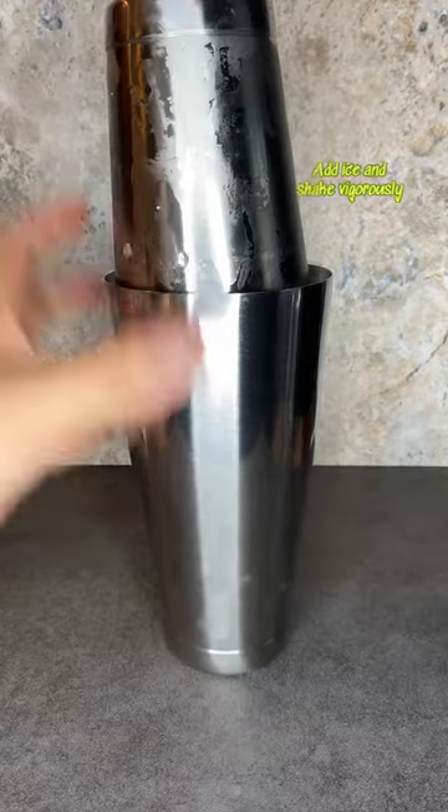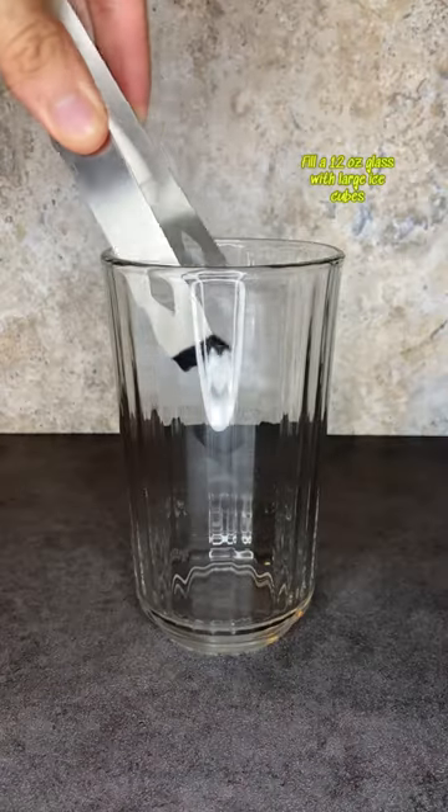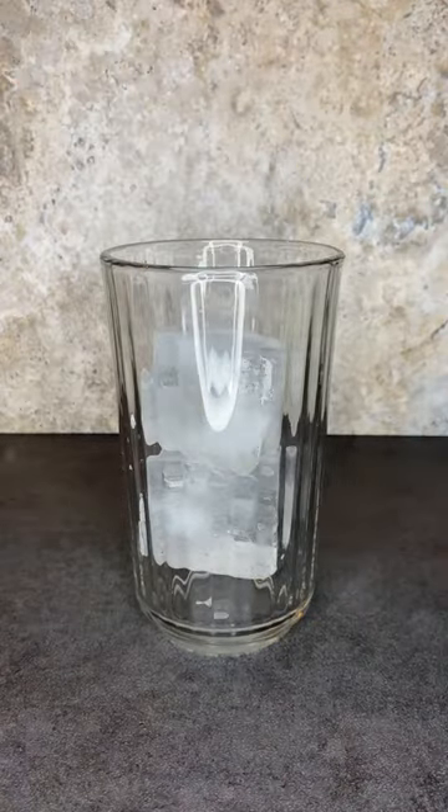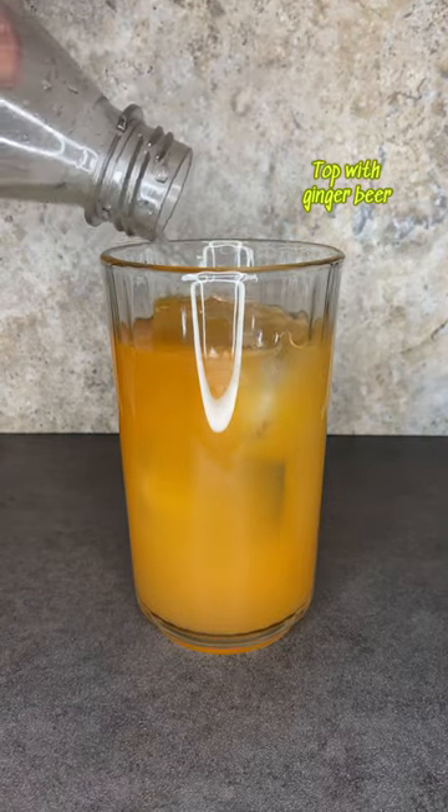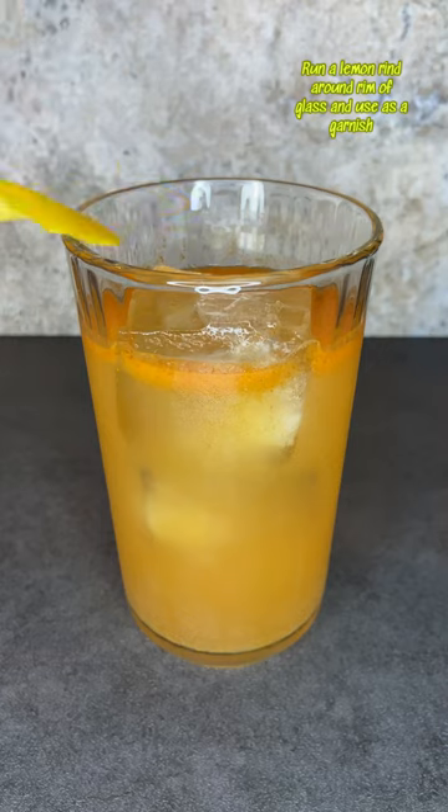Add ice and shake vigorously for about 20 to 30 seconds. Fill a 12 ounce glass with two large ice cubes. Then strain the drink into the glass and top it off with ginger beer. Run a lemon half around the rim and then use it as a garnish.